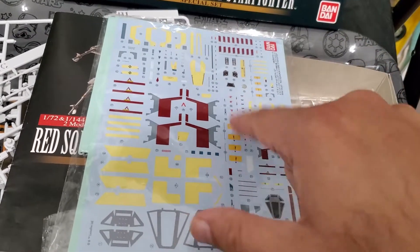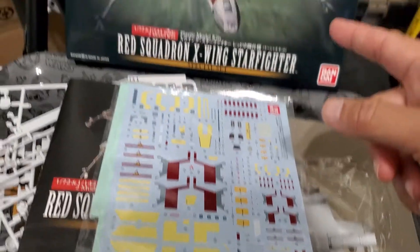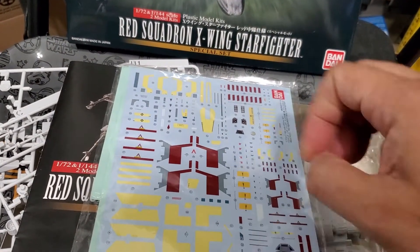So this one this kit you can basically make any one you want. I'm going to make a Red 2 and a Red 3 because I have a few of these. This one is going to be Wedge, Red 2.